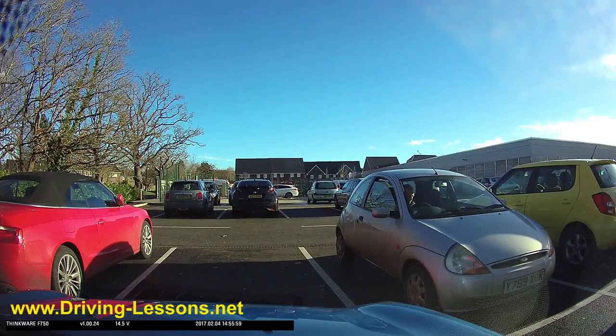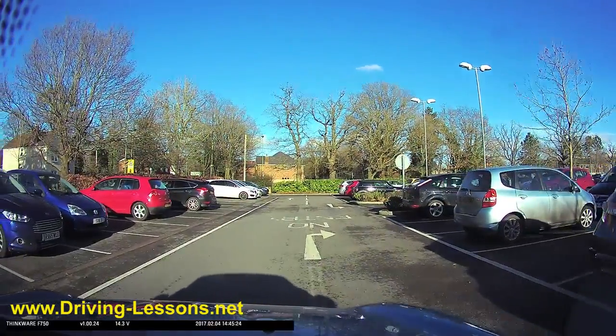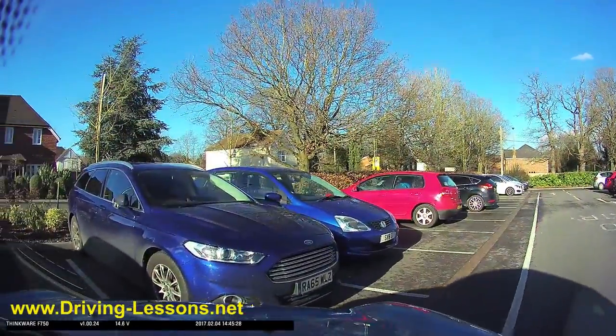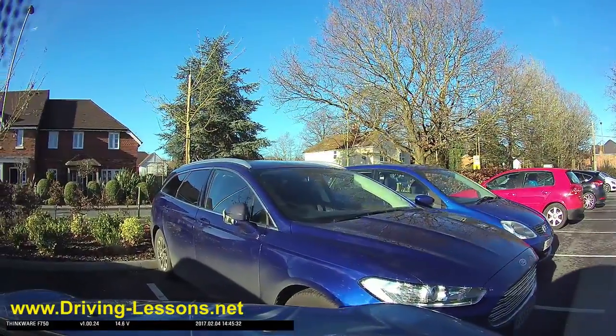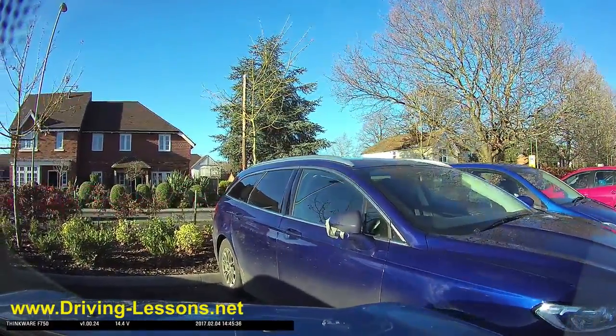Whichever space you choose, the important thing is that you keep it safe. That means taking effective observations before you swing into the space and also while you're manoeuvring into it. Keep it nice and slow — the smaller the space, the slower you've got to go. You're going to have to crawl with really good clutch control and make sure you're in no danger of touching the car on the other side, keeping effective observations while you're doing this.